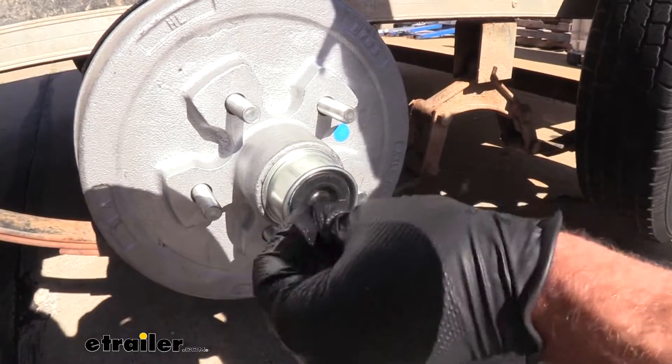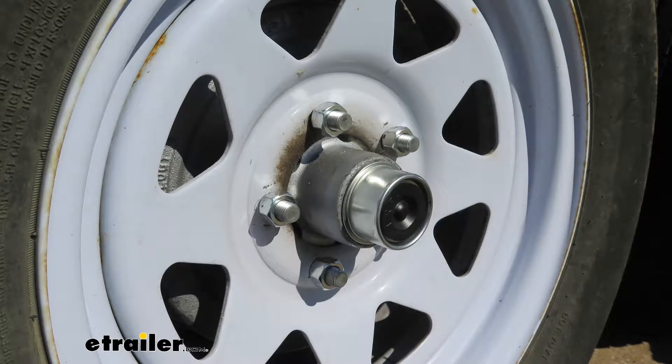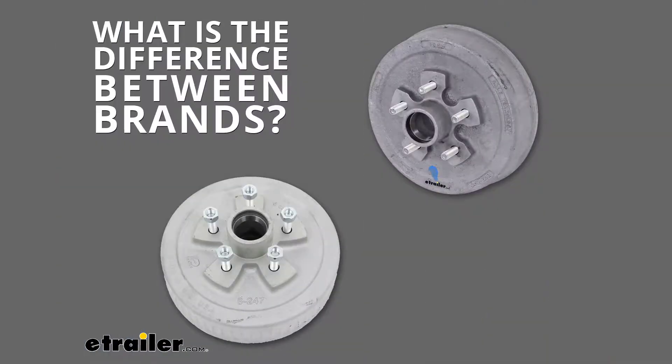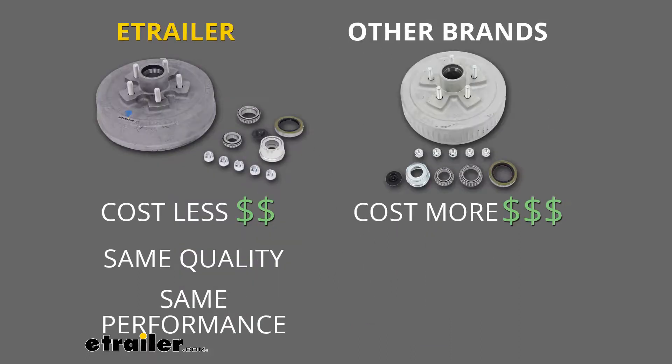That size is going to be very common. It's going to help to ensure that it works with your Alco, Lippert, Dexter, and Axel Tech as a direct replacement. Taking a minute to compare this to other products we have available, there's really no big difference. This is especially going to be better than buying your parts individually and having them fail one by one. Even comparing them to more expensive brands, they're right in line and offer the same quality.